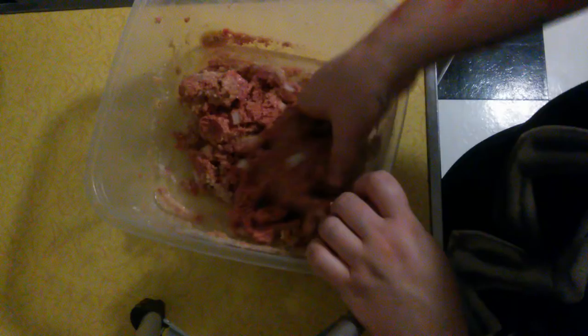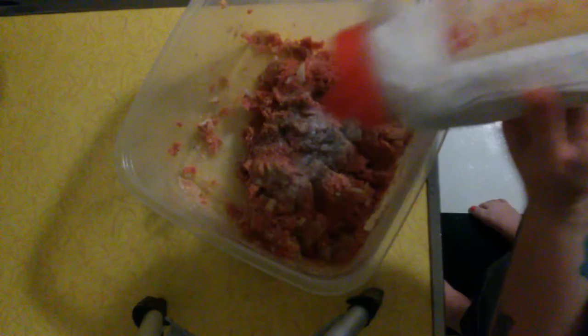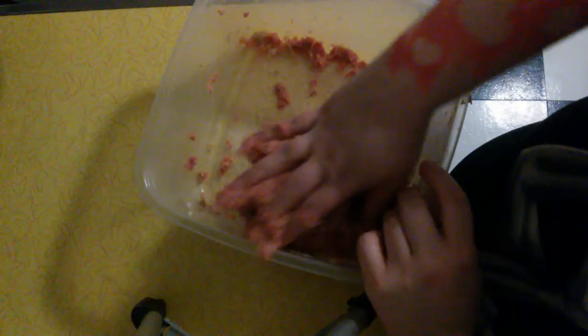It's important to add the milk — it adds moisture. I learned the hard way when I got a weirdly dry meatball. Just mix it enough to make sure it's all incorporated evenly. Add a tiny bit more pepper, and add seasoning to your taste — it's not set in stone.